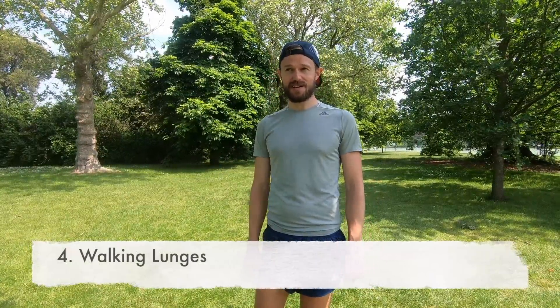Moving on to number four: walking lunges. This is a really important warm-up exercise, and not just as a warm-up — you can do this at home as part of your strength training routine. It activates your glutes, opens up your hips, and really helps improve stride length, which is so important in running. The further you can propel yourself down the road with every step, the less steps you take and the quicker you get to the finish line.